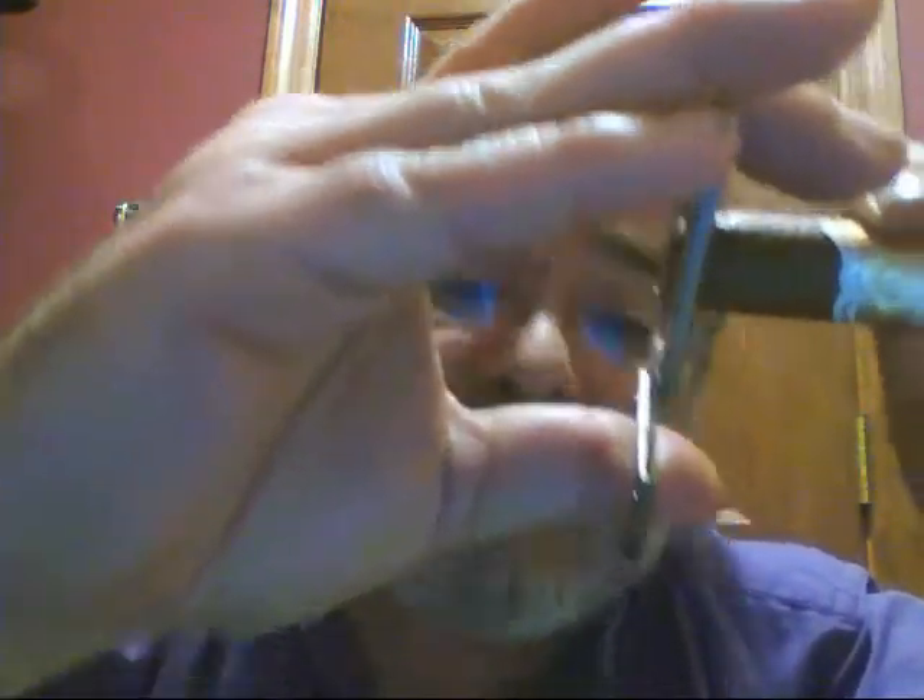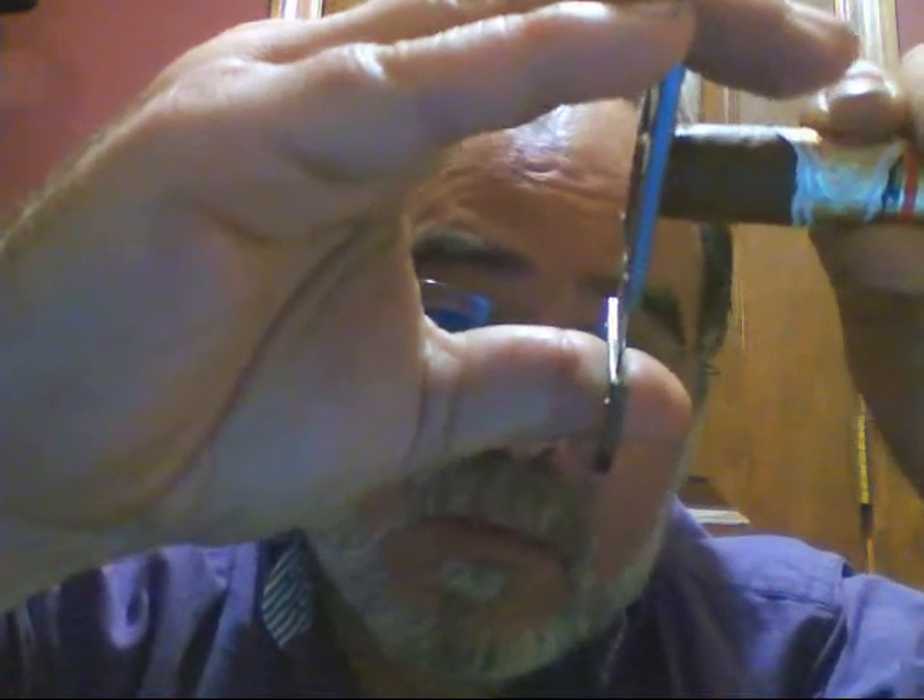Put it on there, put enough pressure on it, and without closing the cutter, twist it. Then pull up a little bit and cut. And there you've got a properly cut head.